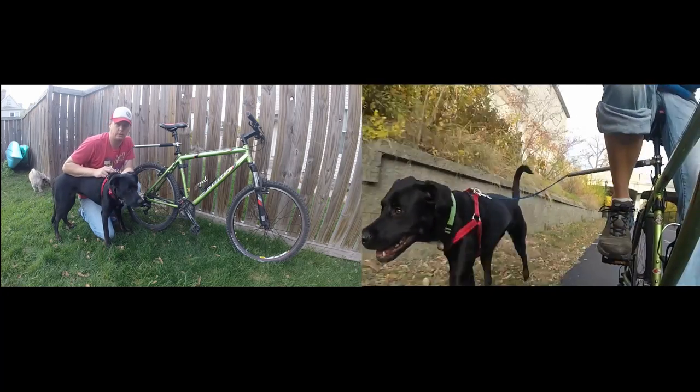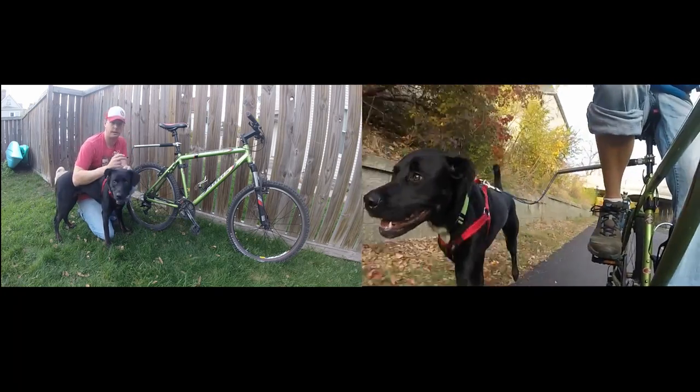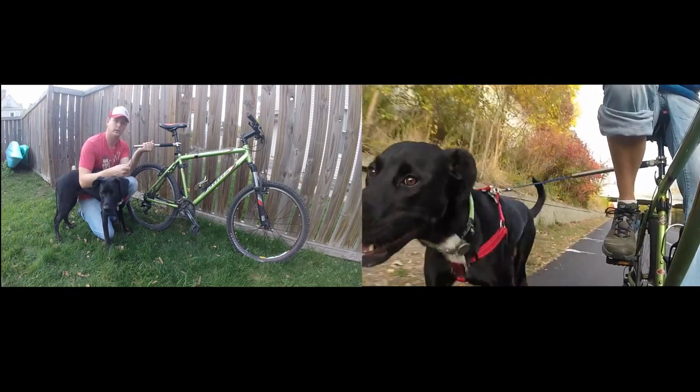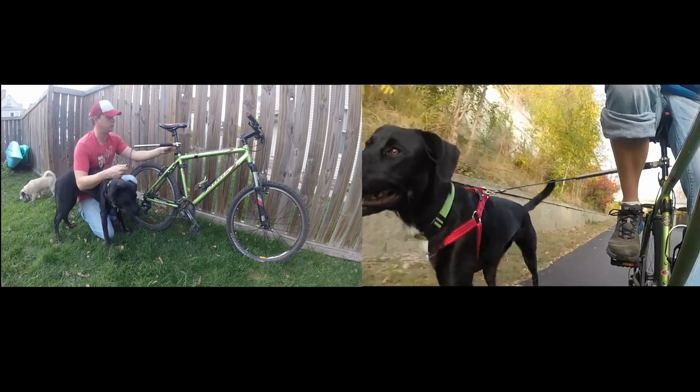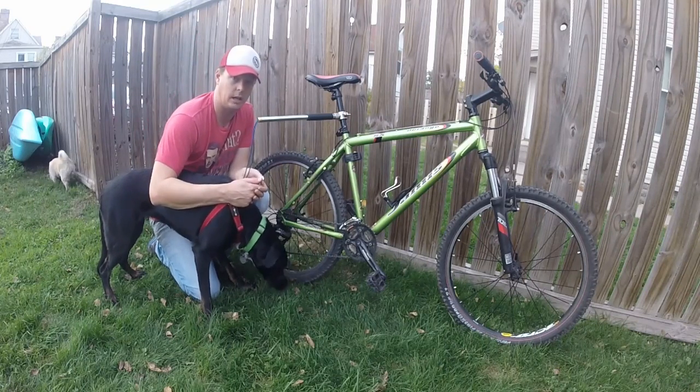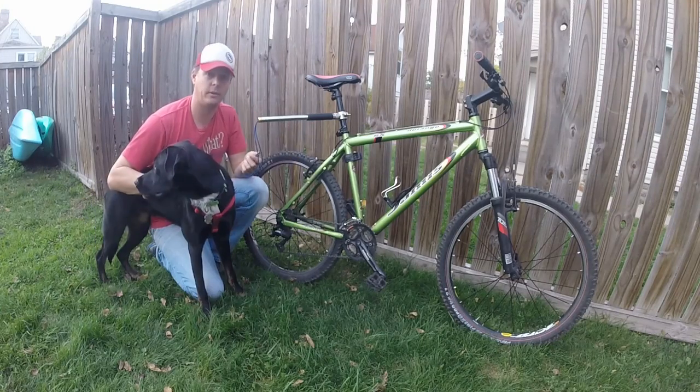Hey guys, you're here checking out the Walkie Dog leash review. This is a system that allows you to ride bike safely with your dog. It uses this pole here, it weighs one pound, and it connects to your bike via this clamp. To see how to install the Walkie Dog leash, click here for the installation video.